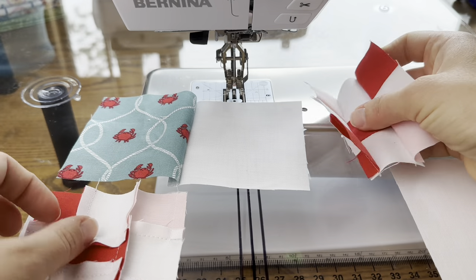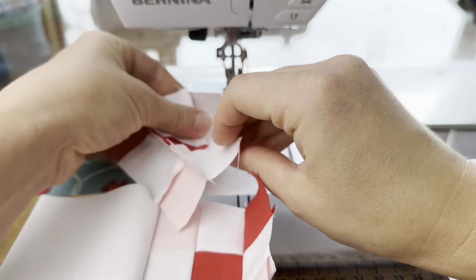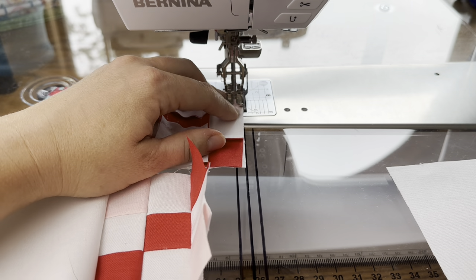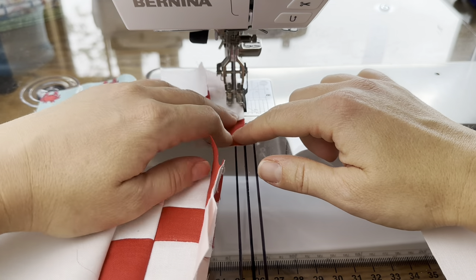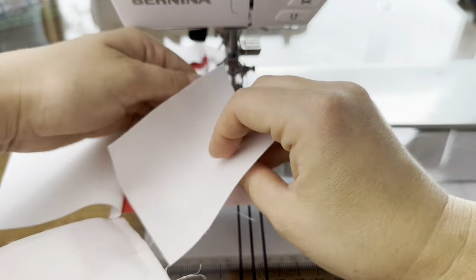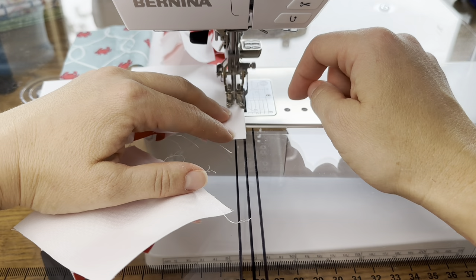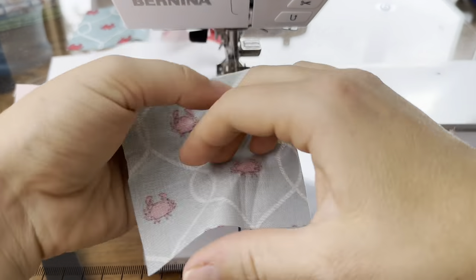I know that I need this chain block to sit like this so my red goes in a diagonal. I'm going to place this on my white square right sides together, making sure my quarter-inch seam is accurate. I start sewing it and just pause to get everything in line. Once that goes through, the next step is to add my last white square, and then finally I'll add my other print square.